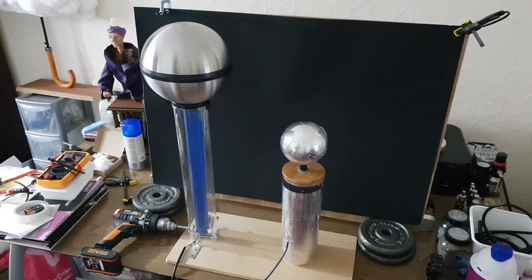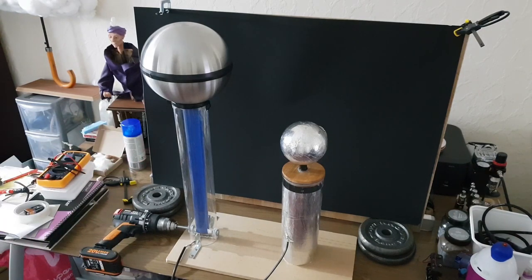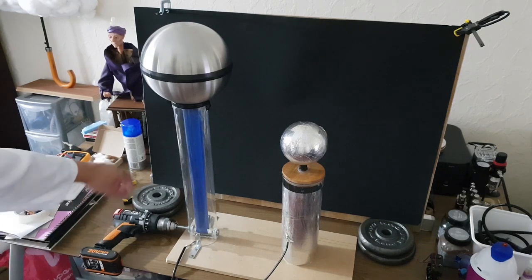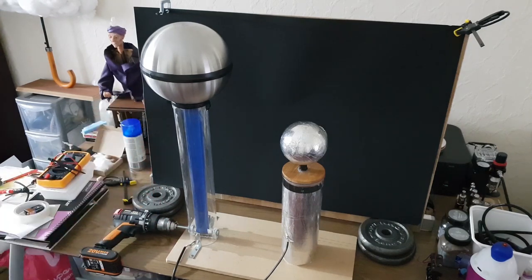For example, the acrylic shaft I use — some people use PVC piping instead of clear acrylic. I've seen people using black PVC piping, but I read that the carbon used in black PVC piping can absorb some of the charge from the belt as it makes its way from the bottom of the Van de Graaff to the top.